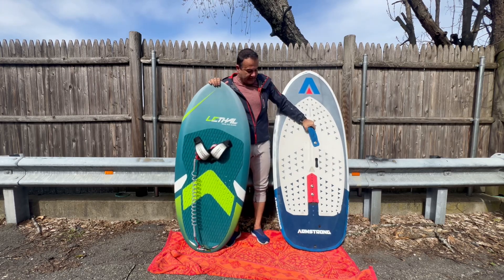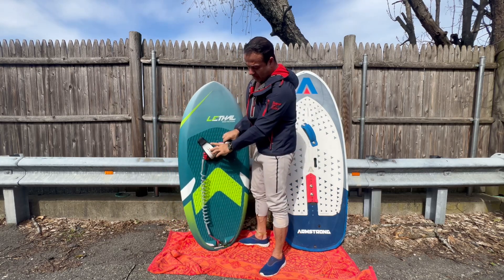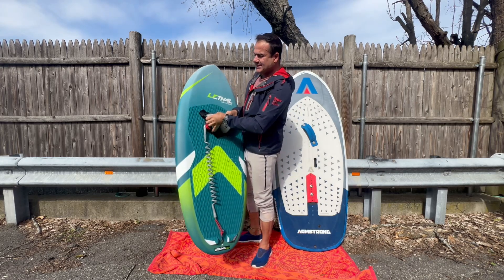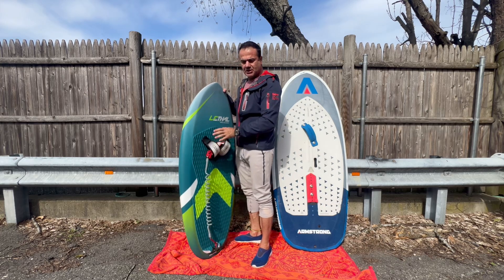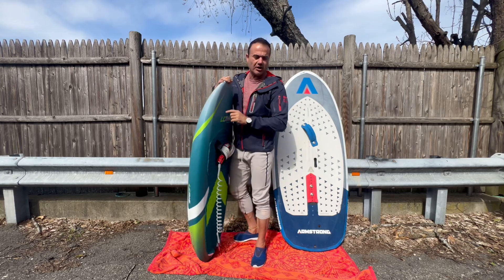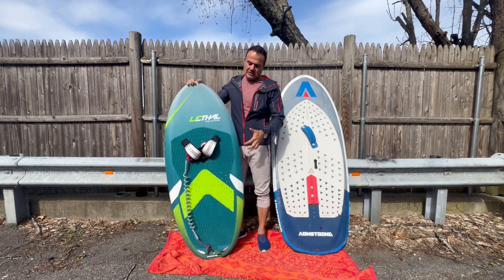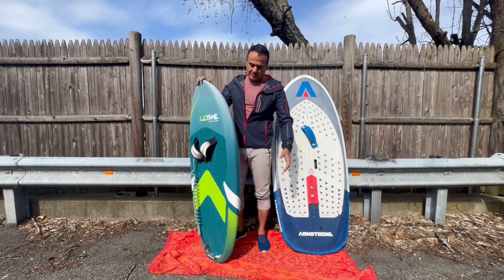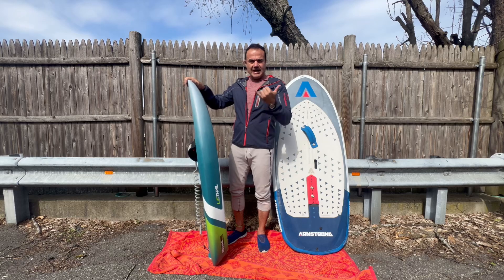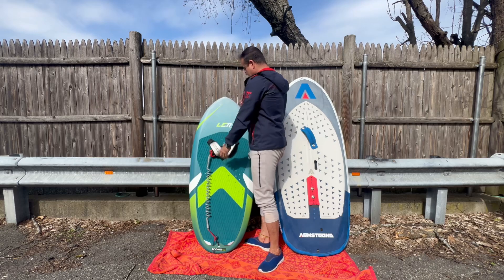I haven't put the board in the water yet but I'm about to find out how it is. It also comes with two straps for the front and one strap on the back. This board shipped to me was $1,050. The Armstrong I bought was $2,125 — do the math. Once again, merci mon ami from the whole Gong crew — let me get this in the water, guys.